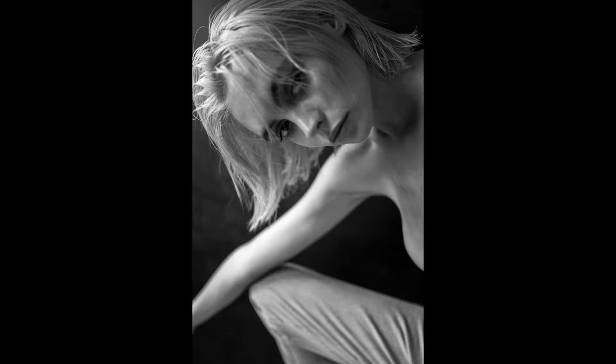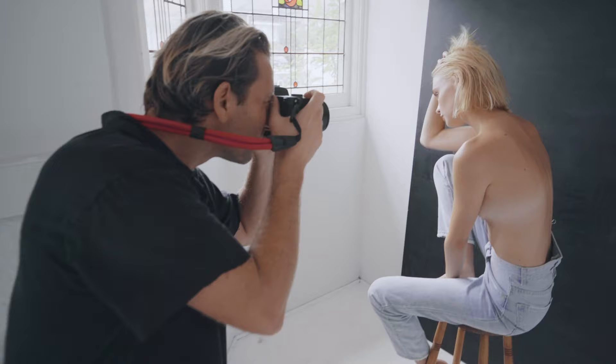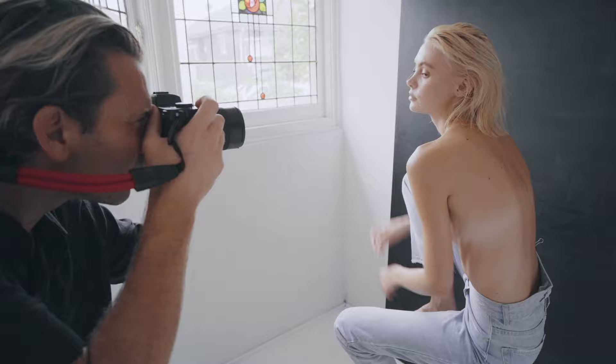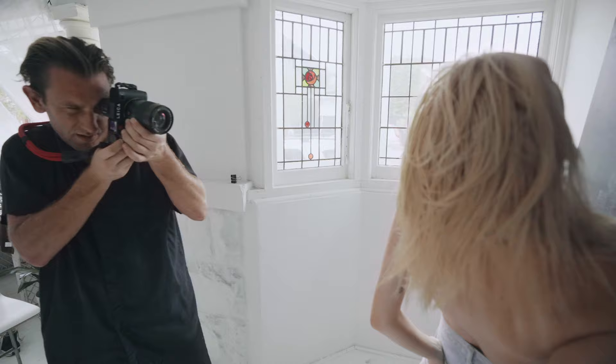The EVF on this camera just allows me to see exactly what I'm shooting, which is something really different for me. I've never really shot with this kind of viewfinder before, but it means I have total control of exposure and how it's going to look at all times — whereas usually it's just a bit more of a calculated guess.